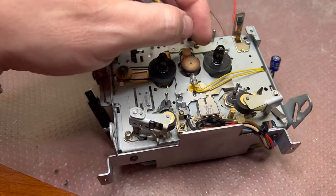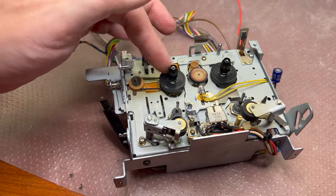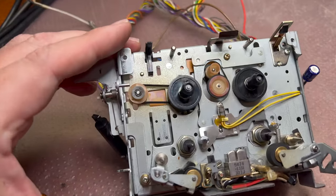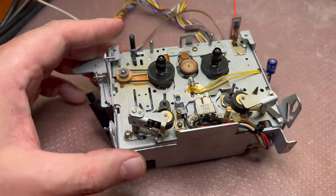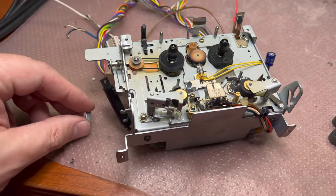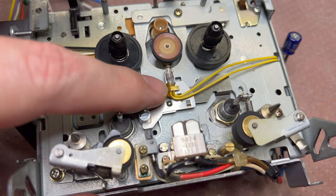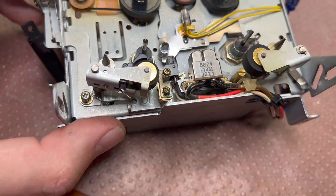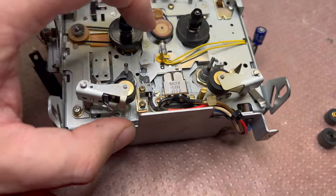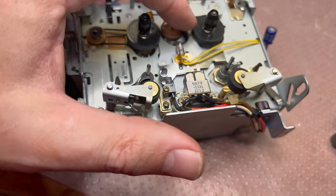I don't see any brakes — the reels go free, which is probably not the best solution. This is just the head part. And here there's a bulb installed just like that — I'll need to order a replacement because this one is deteriorated.